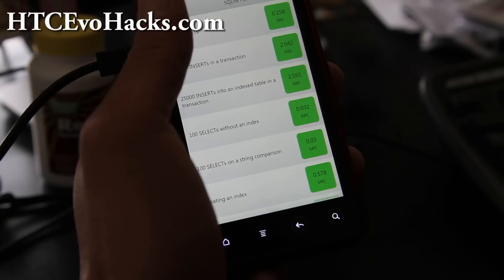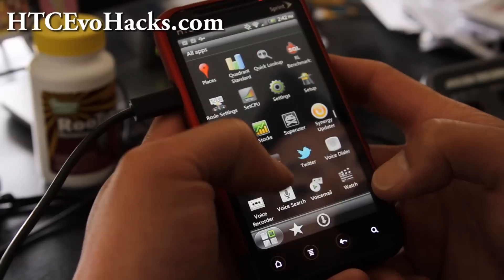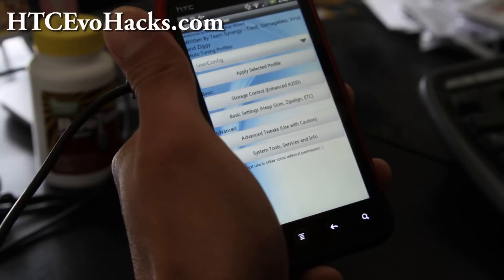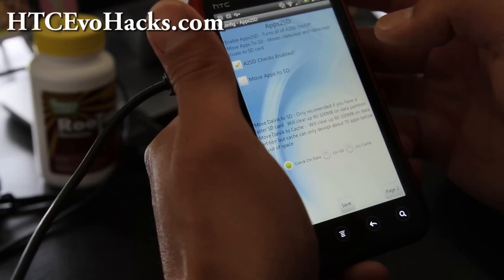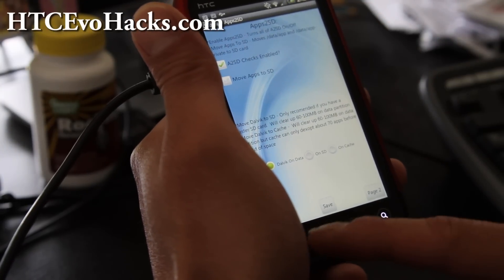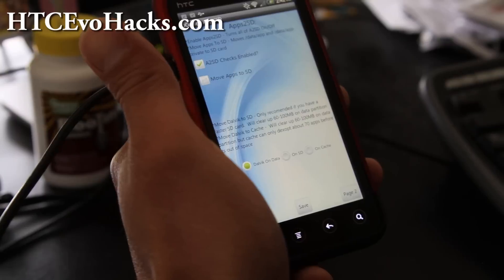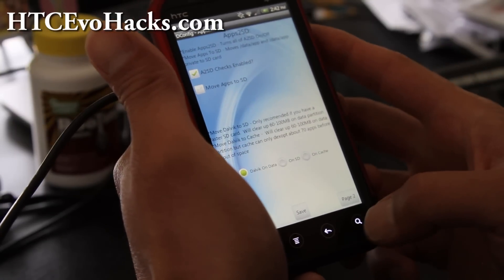There's also a config option right here. If you go here, you can set up your SD card for apps — apps to SD, you can enable that. You can even move Dalvik to SD. If you get a really super fast SD card, that can improve the performance of your phone.